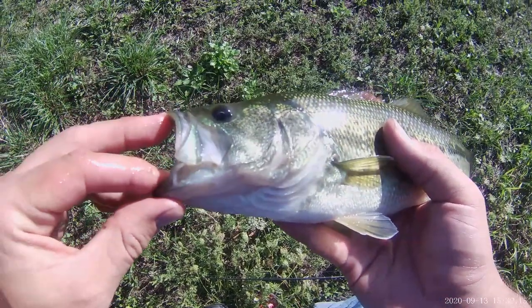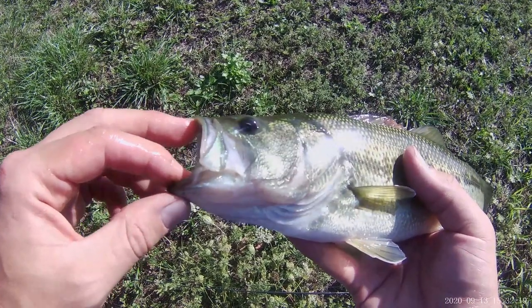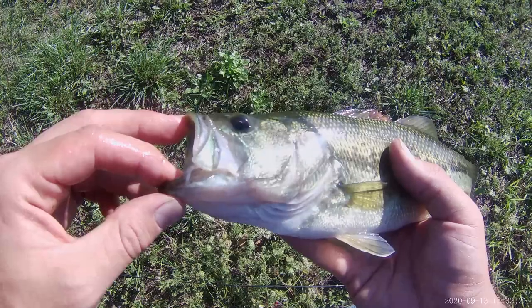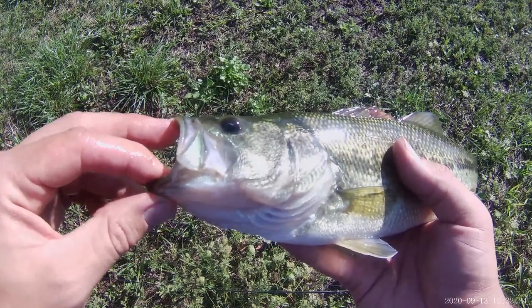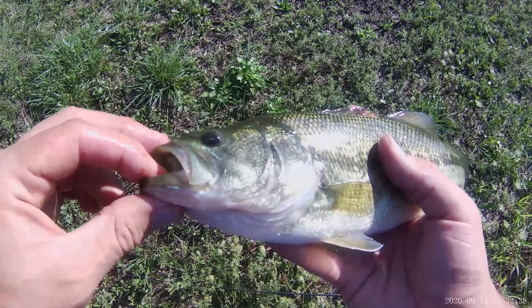This is a very popular sport fish in the United States, possibly the most popular sport fish, which means that people spend a lot of time and money recreationally catching this species. Some people eat it, but most often it is catch and release.